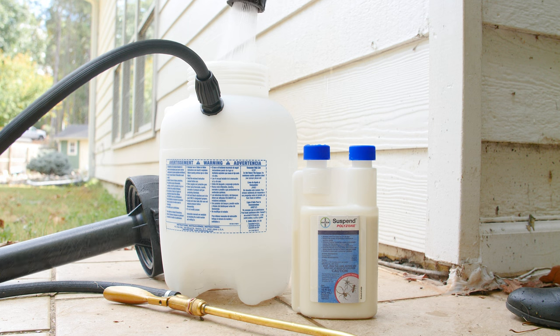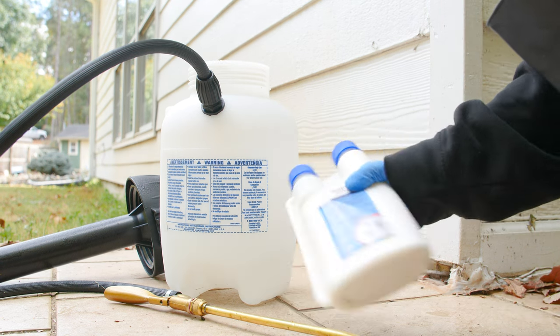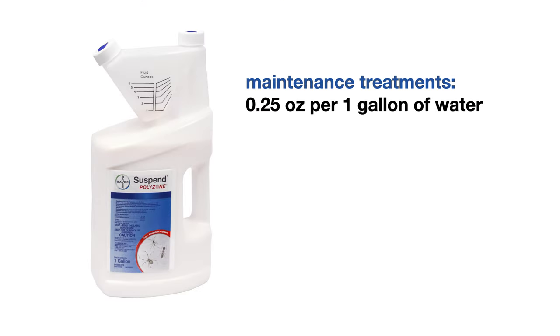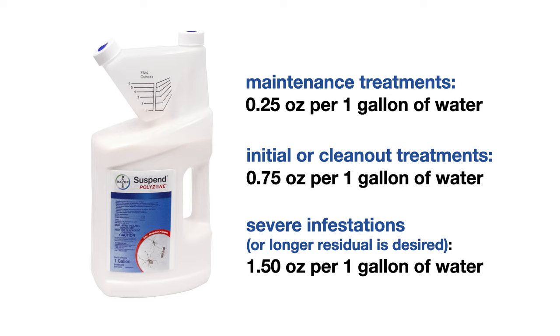To apply Suspend Polyzone, begin by mixing it with water in a hand pump or backpack sprayer. Fill your sprayer halfway with water, shake the Suspend Polyzone, and add the appropriate amount of concentrate to your sprayer. For maintenance treatments, dilute 0.25 fluid ounces per gallon of water. For initial or clean-out treatments, use 0.75 fluid ounces per gallon of water. For severe infestations or when a longer residual is desired, use 1.5 fluid ounces per gallon of water.